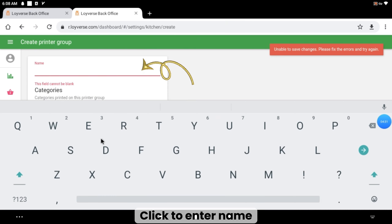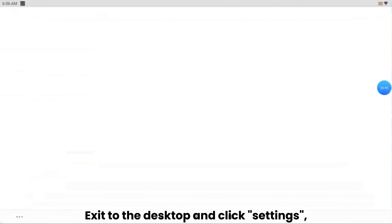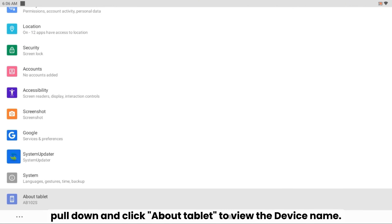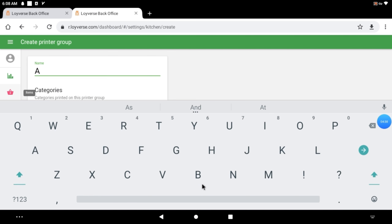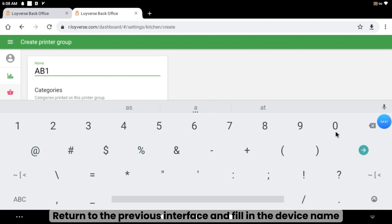Click to enter a name. Exit to the desktop and click Settings, pull down and click About Tablet to view the device name. Return to the previous interface and fill in the device name.